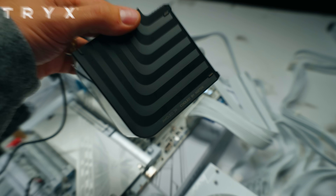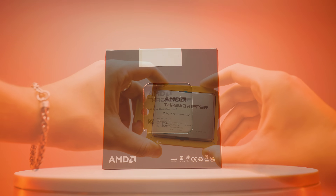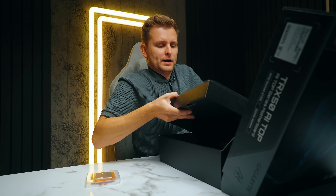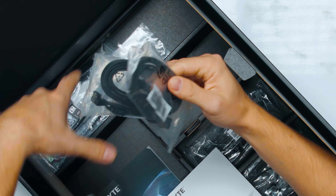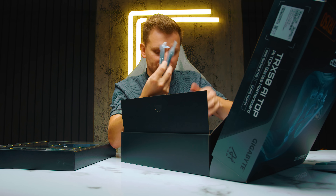This is the TRX-50 AI Top Series motherboard. Remember when we checked out the Ryzen 7000 Series Threadrippers? This is perfect for that — but actually not perfect for that, because you need a better one. Oh my goodness, that's so heavy. They've got some SATA cables, and these are really nice SATA cables — look at that, they're braided, four of them.